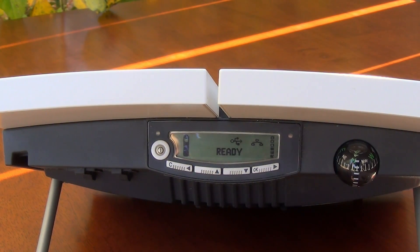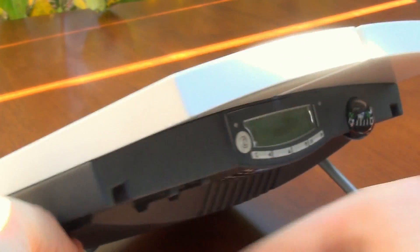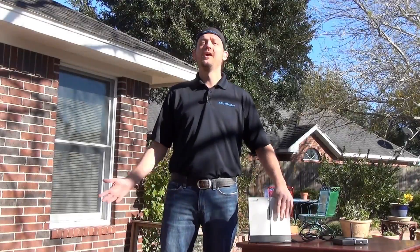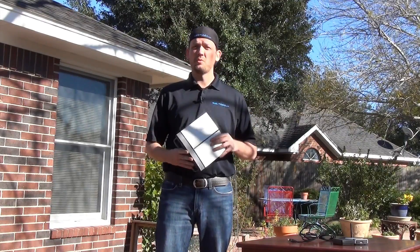After that's done, plug an Ethernet cable into your laptop or other computer device, then plug the other end into the side of the BGAN unit right here. And now you're ready to browse the internet via wired connection. Now you know how to register with the Inmarsat satellite and you're ready to go with a wired connection.